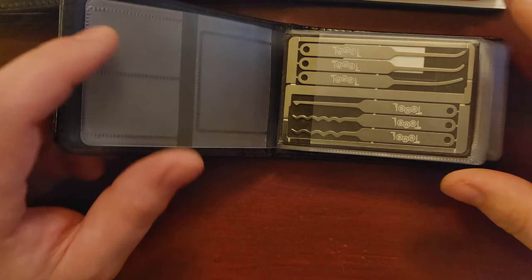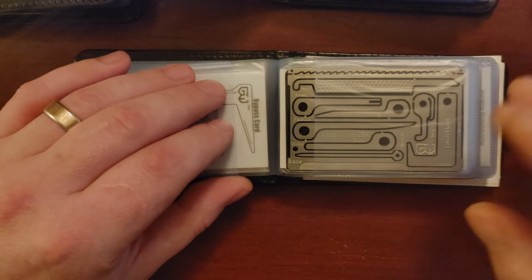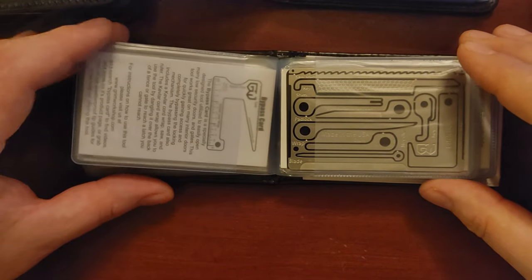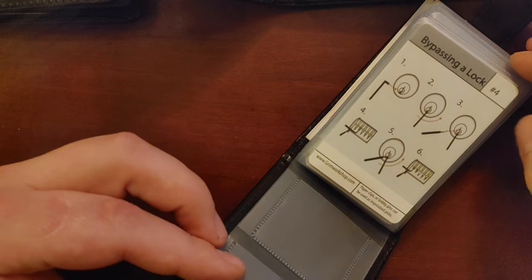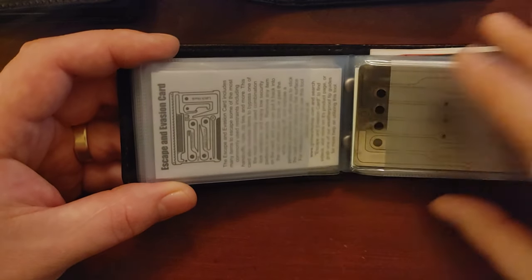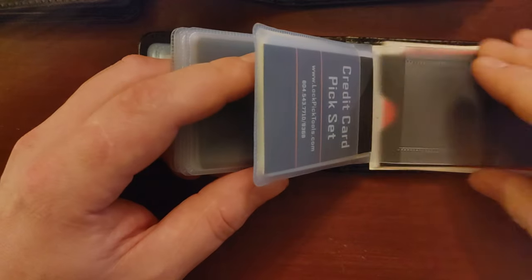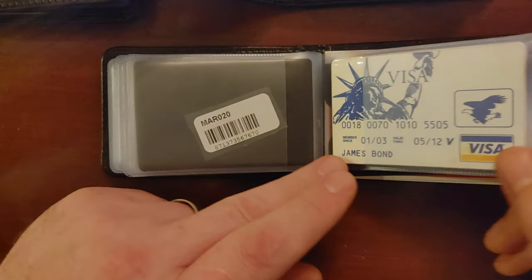The next standout category is best instructions. For a lot of people — especially those putting these in bug-out bags who aren't lock hobbyists — having instructions can be handy. Grim Workshop hands down has the best instructions of anybody. Obviously practice and YouTube videos are extremely helpful, but as far as instructions that come with these credit card sets, Grim Workshop is almost the only one providing real instructions. The only other one I saw was from Southern Specialties, also lockpictools.com.